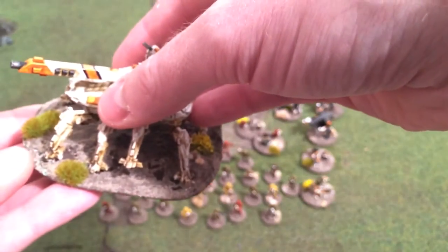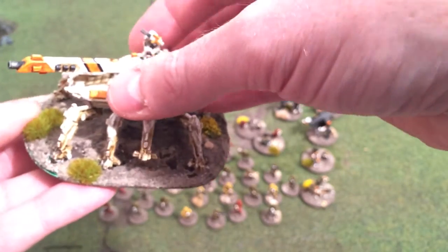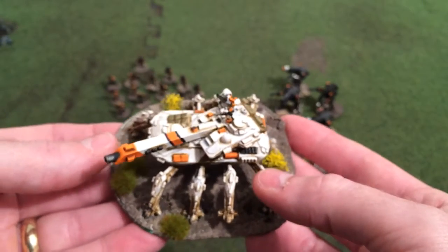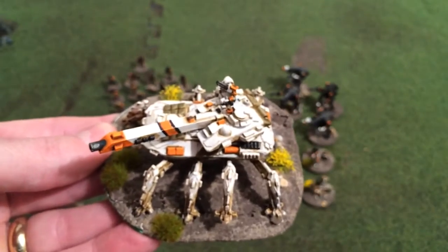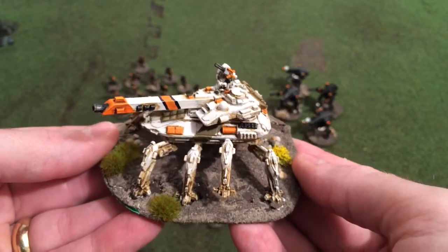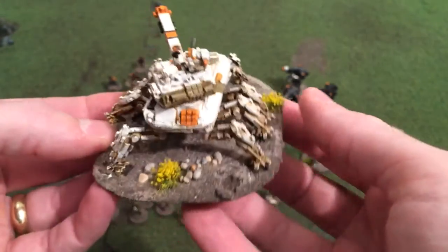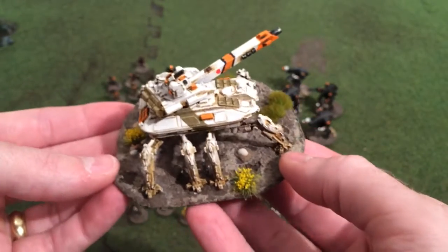And then this walking tank doesn't feature anything like it does in the movie, but I'll paint it in the same color scheme so it can be used as support for my infantry. I've based these with Grunts in mind, but they work for any skirmish sci-fi game really.